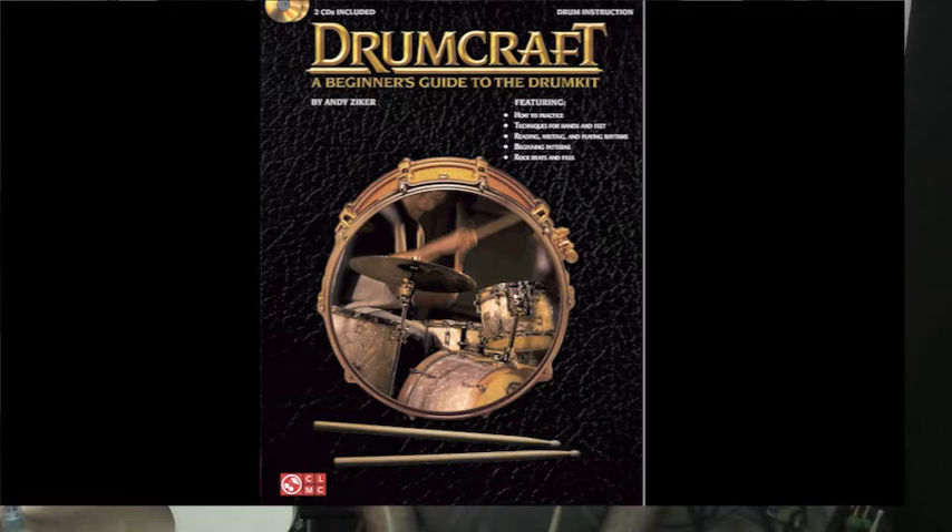The word DrumCraft means that if you work your way through the book, you will be well on your way to learning the craft of drumming.